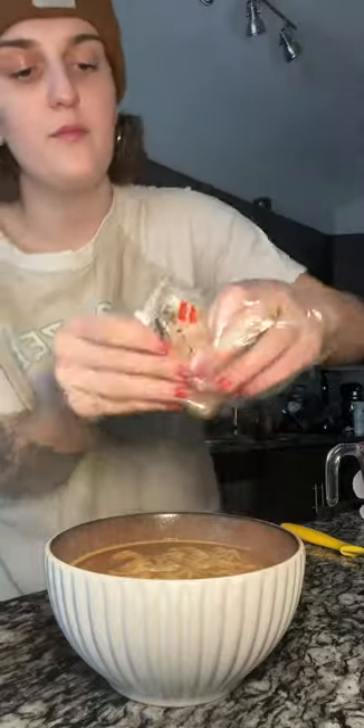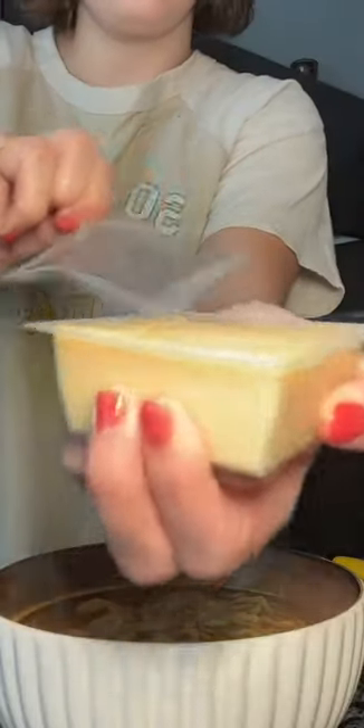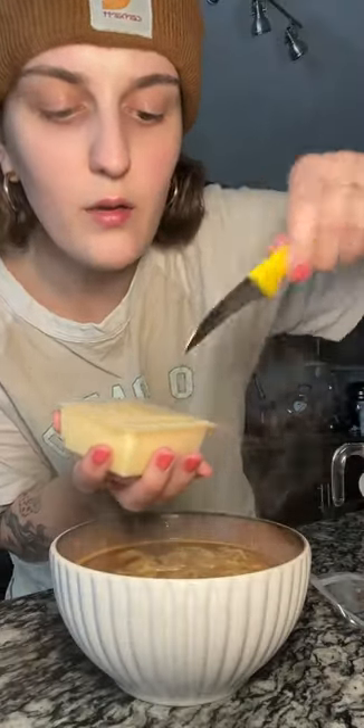With tamago tofu — slicing it up a little bit. A little splash of sesame oil, fish sauce because I forgot to put that in my mix, and sesame seeds.